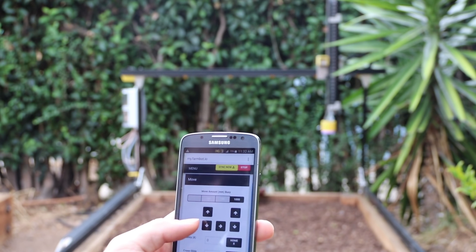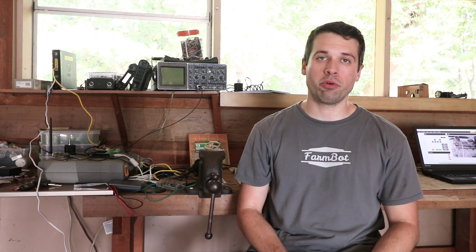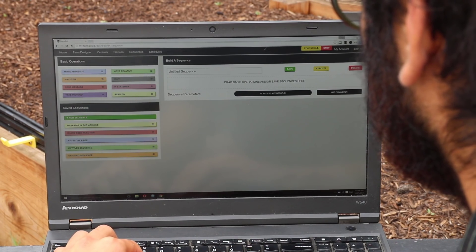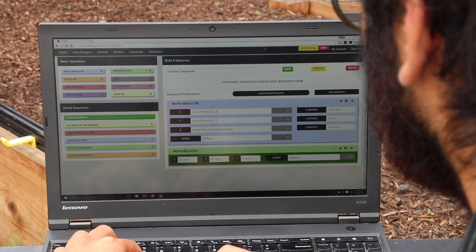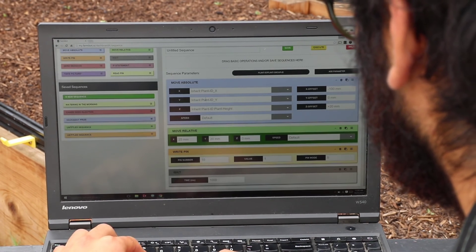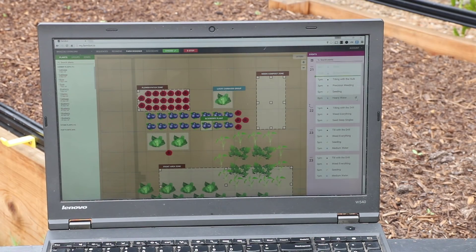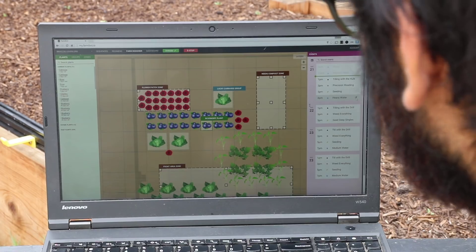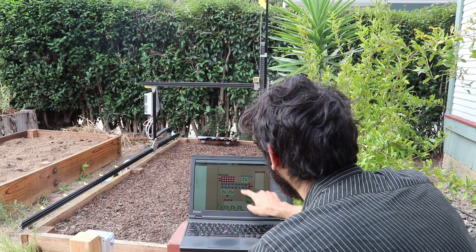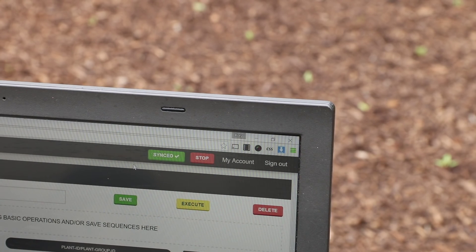You control and configure FarmBot using a powerful web-based interface, so no coding is required to grow food. With the sequence builder and scheduler you combine the most basic operations of FarmBot into custom sequences for seed injection, watering, and even whole regimens for taking care of a plant throughout its life. The drag-and-drop farm designer allows you to graphically design the layout of your plants for a game-like experience that's fun, fast, and easy. You simply press the synchronize button and FarmBot does the rest.